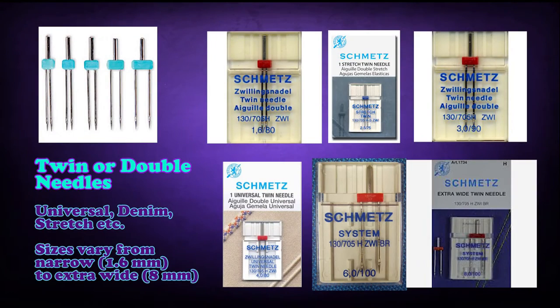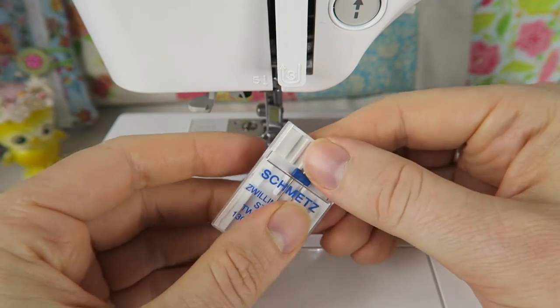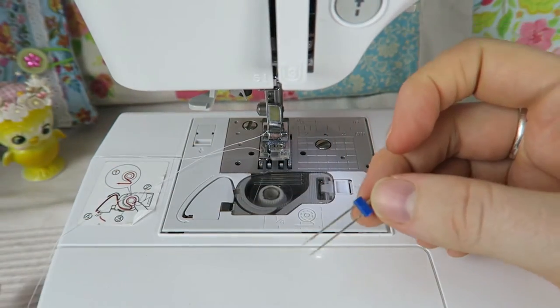Twin needles come in different sizes and they come for universal, denim, or stretch fabrics as well. They can range from 1.6 millimeters to 8 millimeters — from really narrow ones to really wide ones — depending on what kind of fabric you're working with, what kind of hem you want to make, or what kind of decorative stitching you want to use. The project should tell you which needle you need. I'm starting with my stretch needle here because I want to use it on jersey fabric first.